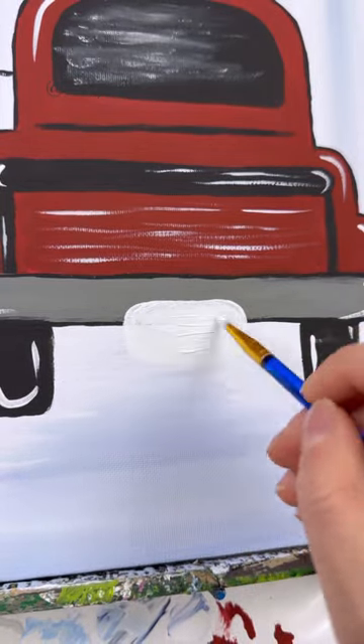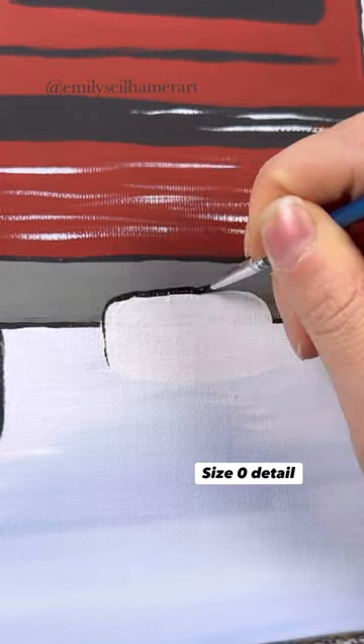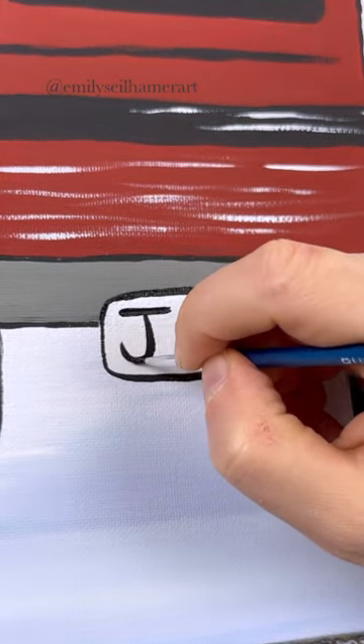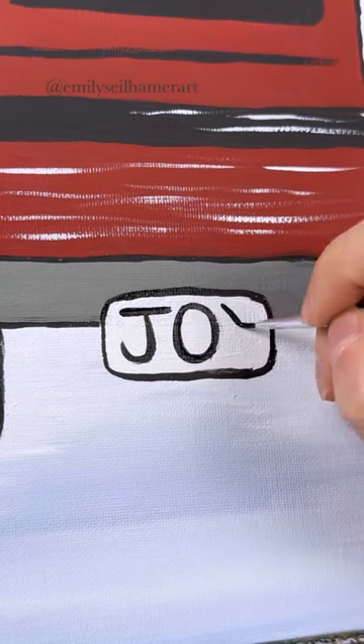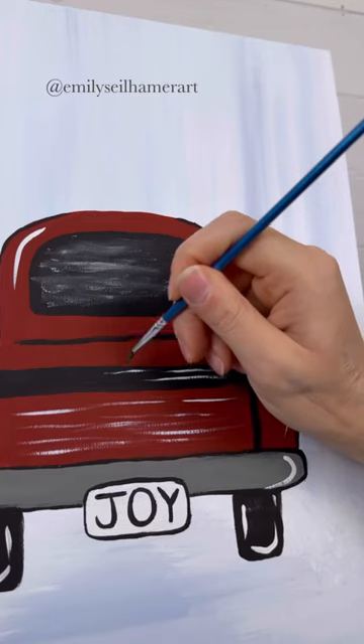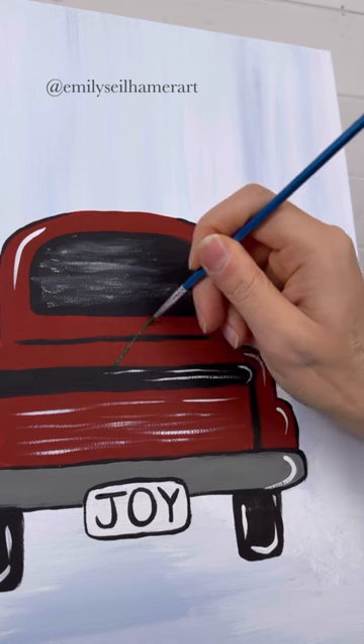Now I want to do something fun. I've seen some people add fun license plates, so I'm just doing a curved rectangle at the bottom coming off of the bumper. Outline that and you can put whatever you want inside — I'm gonna put 'joy' because I think that sounds just like Christmas time. Once you have your official license plate, grab a detail brush with some green and we're going to start our tree.